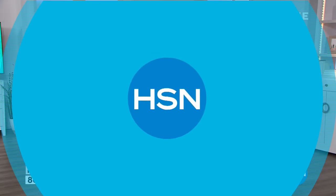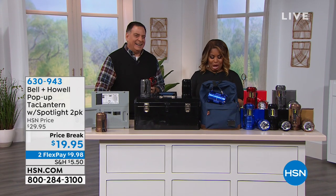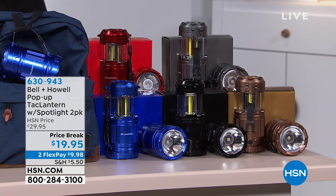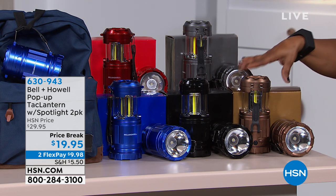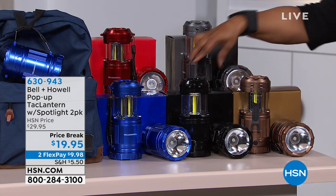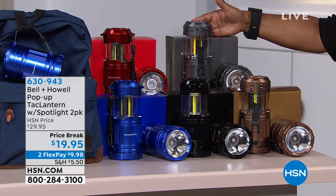We have Lou joining us as we showcase our Bell & Howl pop-up tack lanterns that come along with a spotlight. It's a two-pack. It's $19.95, two flexible payments of $9.98. The copper is beautiful. You get two of the lights, and look at the gift boxes they come in — very nice. Two in black, two in blue, two in red, or two in what we're calling pewter, which is also very nice.